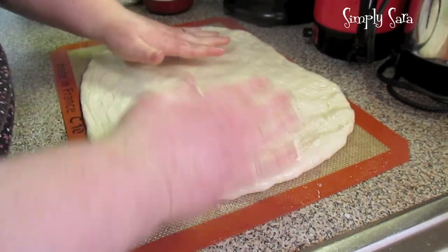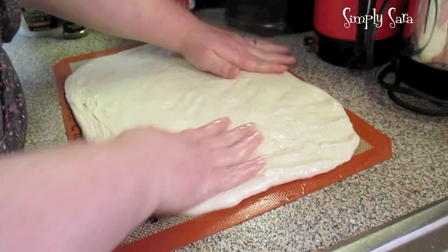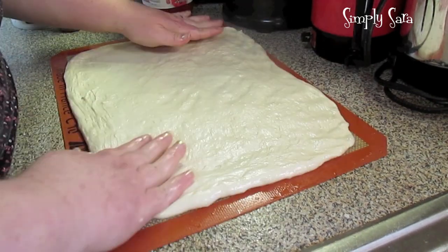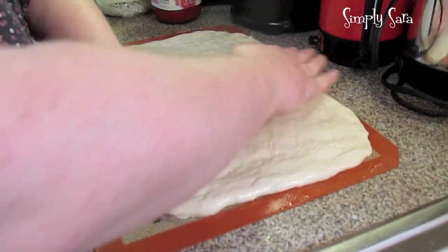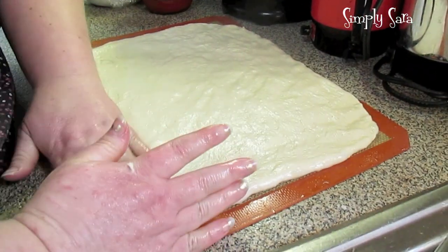I've got my oven pre-heated to 450 degrees. When you take your dough ball, if it's been in the refrigerator, you need to let it set for about 20 minutes. Let that chill get off of it before you start working with it.